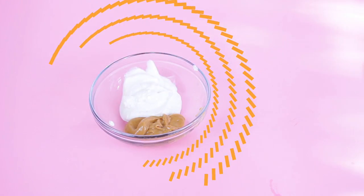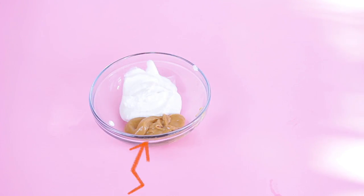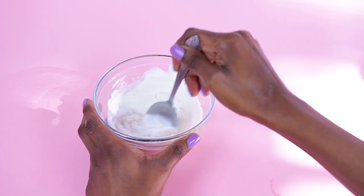While our cake is baking in the oven, this is a perfect time to make that yummy frosting for the top of your dog's cake. Of course, your dog needs frosting because any cake needs frosting. The frosting is simply two more tablespoons of that all-natural peanut butter that is only peanuts, and a quarter cup of plain Greek yogurt. All you have to do is mix these two ingredients until they're nice and smooth, and you have the perfect yummy frosting.